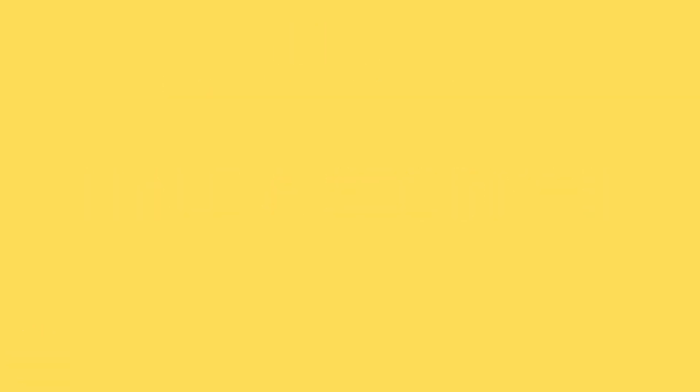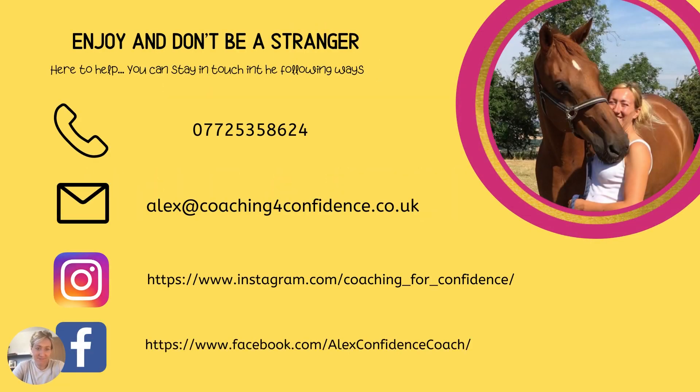So think about all this stuff and enjoy the tasks. I'm here to help, so stay in touch. You can reach me by text, email, Instagram messenger, or Facebook messenger. Those of you doing this as part of the membership have your Friday sessions, 12:30 to 1:30, where you can jump in and talk to me at any point about how it's going, send me little videos — absolutely fine. Let's work through them together. Enjoy.